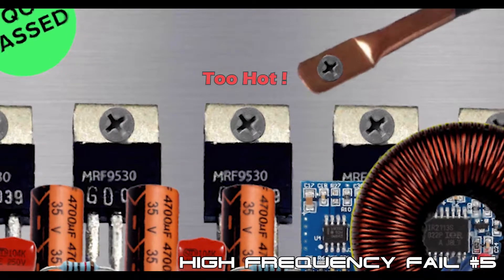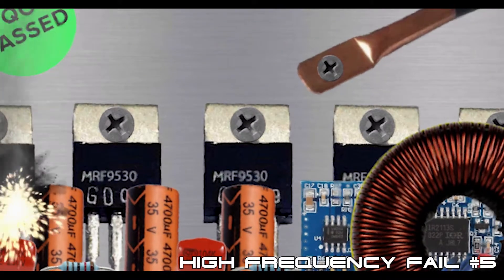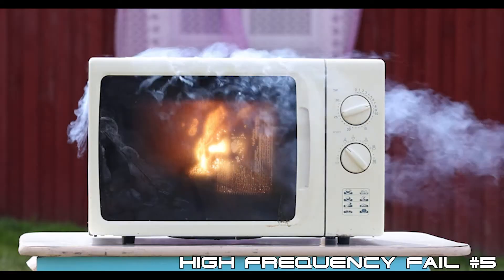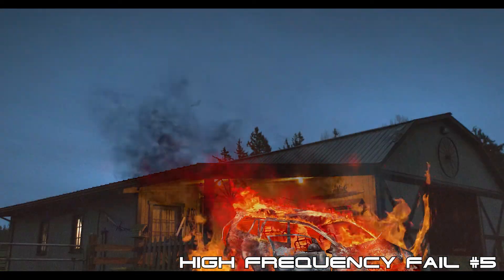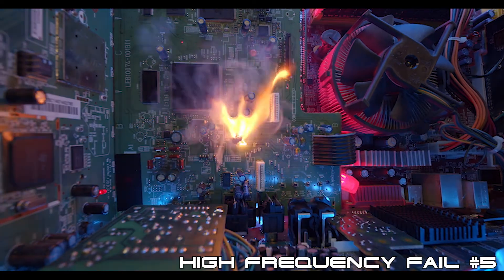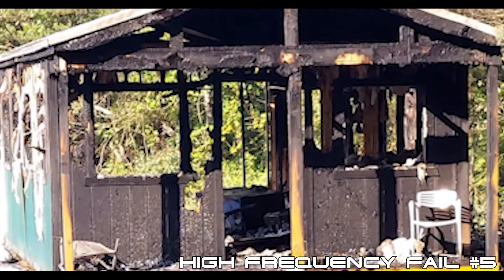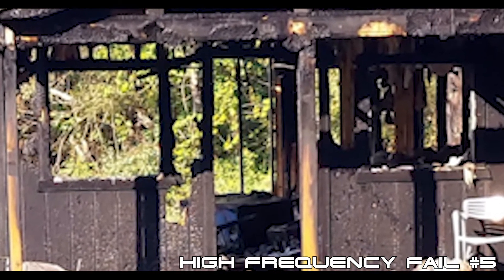High-frequency, transformer-less inverters operate at a much higher temperature due to their high switching speeds, which makes them far more prone to early failure. Because there is no output transformer, if the output monitoring circuit were to fail, it would only take a single overheated MOSFET to short to ground, and high-voltage, high-current DC could pass through to your AC loads and set them on fire. Here's a photo that was posted on DIYSolarForum.com of a cabin that was allegedly burned to the ground by a high-frequency solar generator.